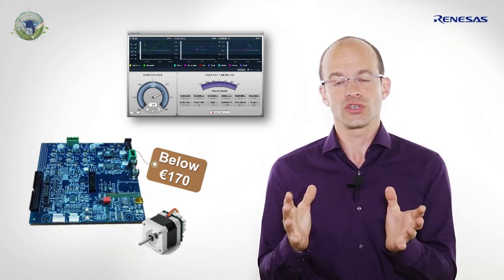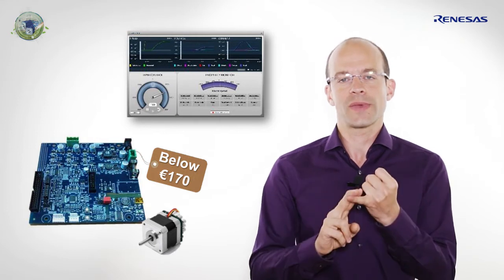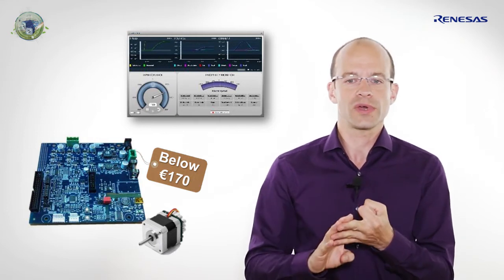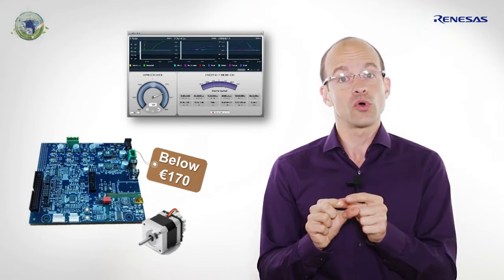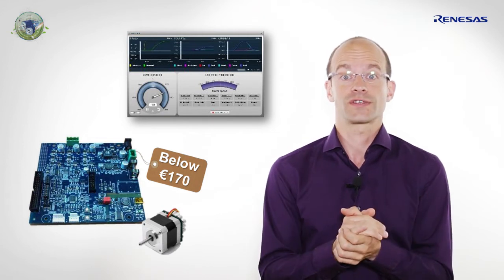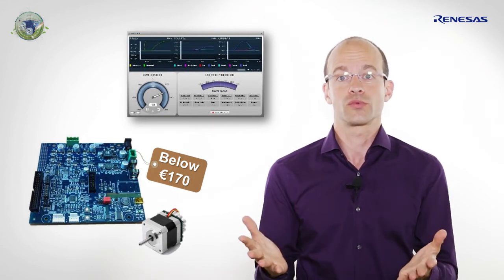For less than 170 euros, you will get the schematics, the Gerber file, user manual, the open source code, a quick start guide, and a small permanent magnet motor. Your certification process is safe and you can start designing at a reasonable cost.